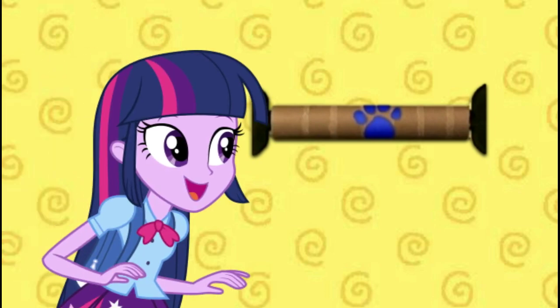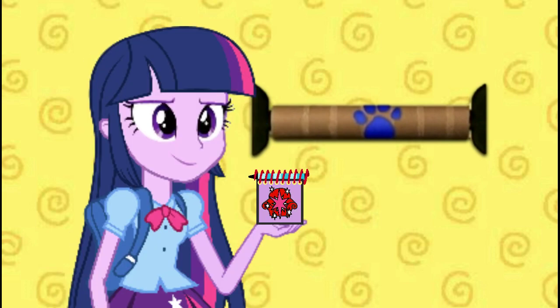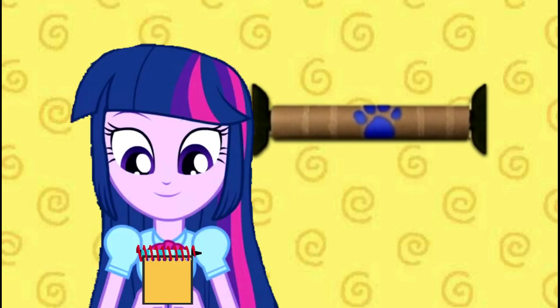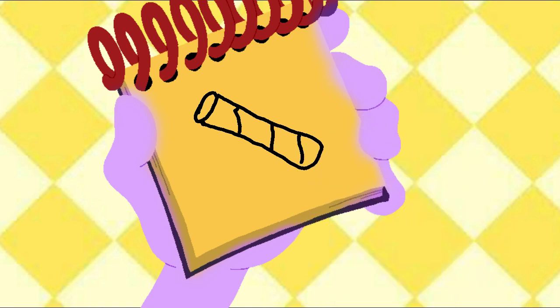Oh my! Our first clue, and it's on this paper towel roll! Alright, now we need our Notebook! Let's draw our first clue — this old paper towel roll. We have a circle at the top, a line that curves around like this, and some short lines like that. A paper towel roll.